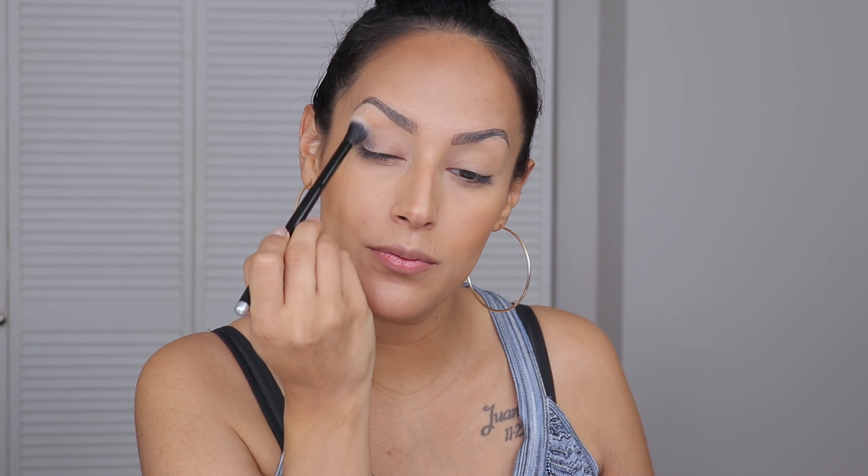Now let's move on to a Charlotte Tilbury product — this is their Pillow Talk pressed pigment shimmer. I'm gonna dip my finger into it — look how pretty that is. It's really sheer, light, and baby pink, and it works so well with the darker shade. I'm gonna use my finger to drag it in place and bring it up in this area to lighten everything up.